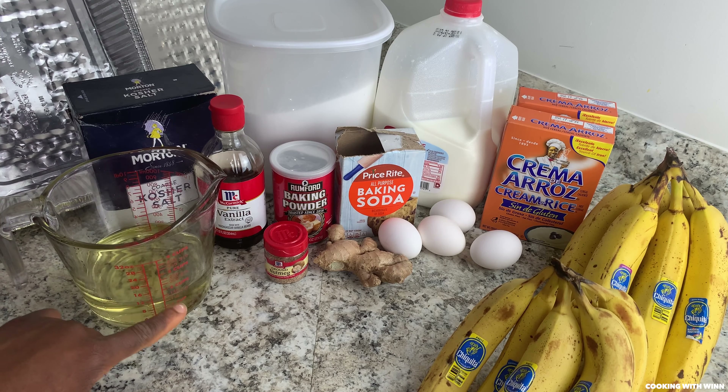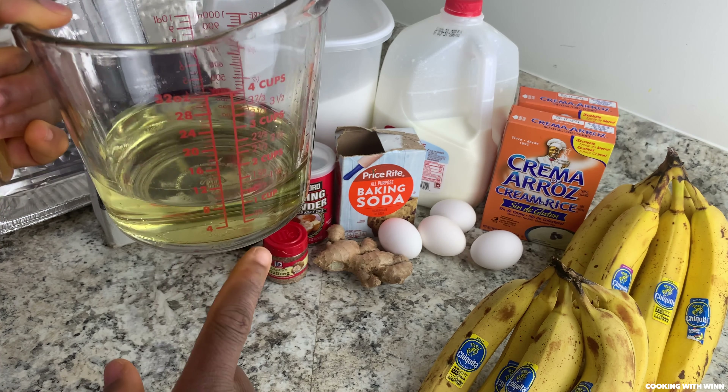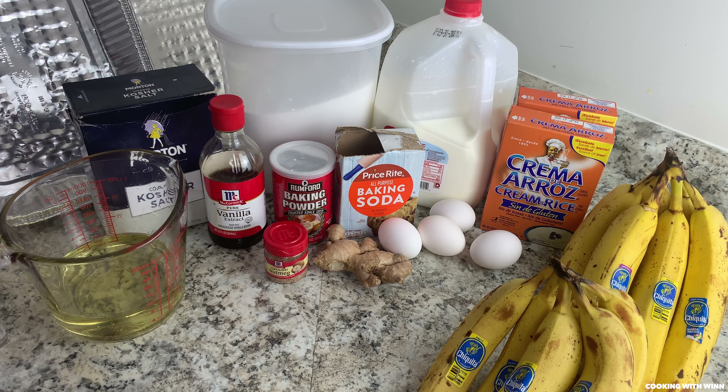I'll be using one and one-third cups of oil. If you're gonna be using half of the recipe, you just want to use two-thirds cup of oil. These are all the ingredients you're gonna need for your rice bread.